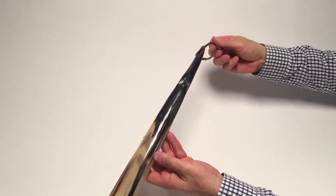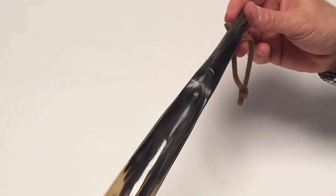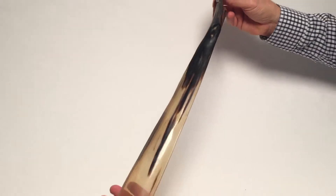We topped it off with a little genuine piece of leather so that you can hang it up in your closet and be ready to use.